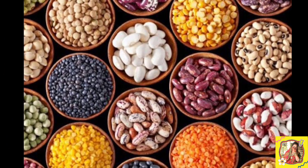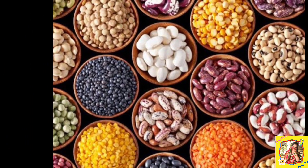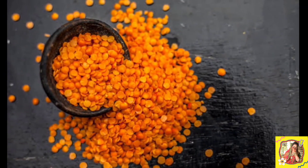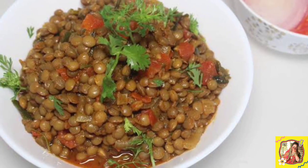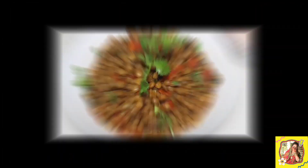Friends, lentils — especially masoor daal (red lentils) — are considered helpful not only in increasing breast milk supply but are also a good source of protein. Masoor daal contains many minerals and vitamins, and because of its protein content, it is widely consumed as a staple food around the world.